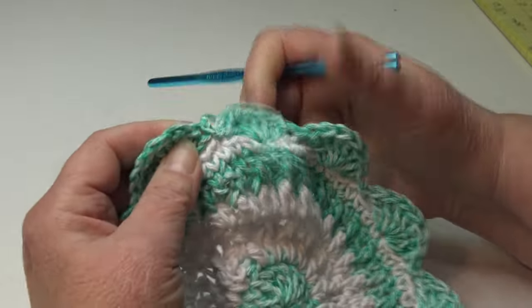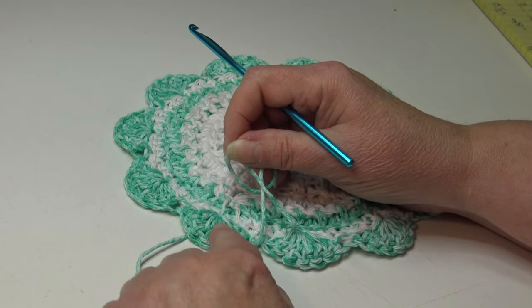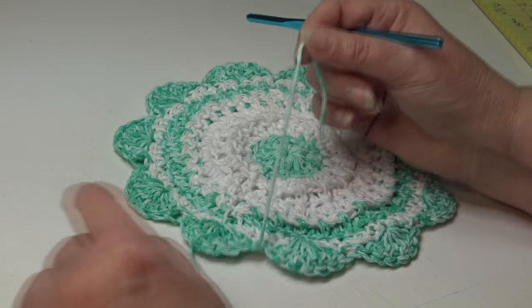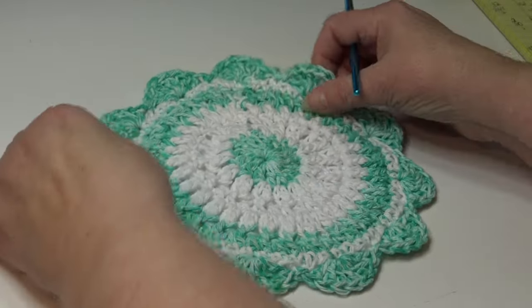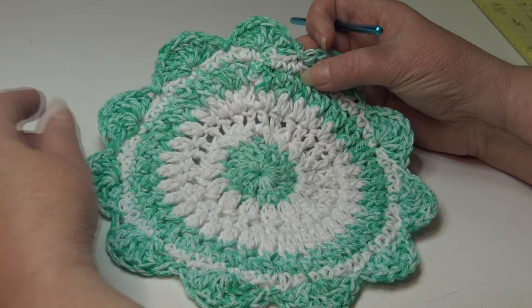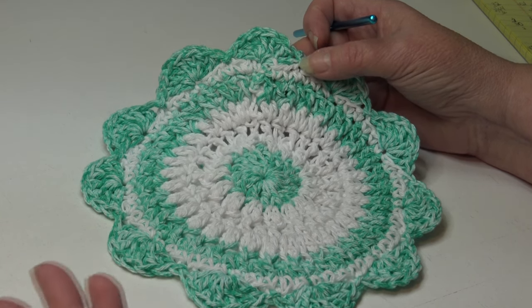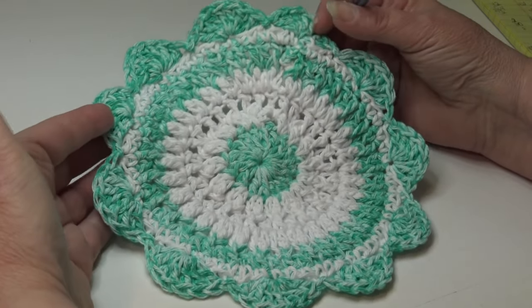Weave your ends in on the back of your dishcloth, matching the yarn to the stitches. Take it down through the stitches across; if it's long enough, bring it back a second and even a third time. Your dishcloth should measure anywhere between eight and a quarter and eight and a half inches. You can get creative — you do not have to make it in two colors. You can make every round a different color, use three, four, or even just one color. It's all up to you.